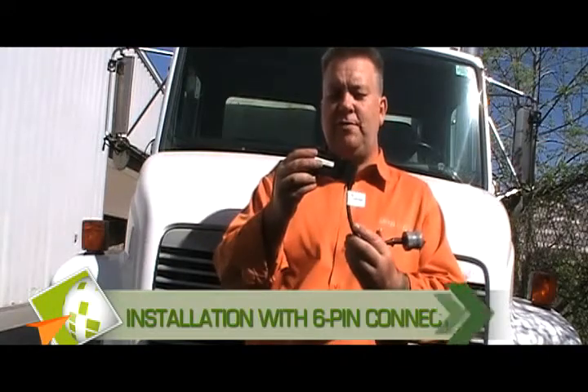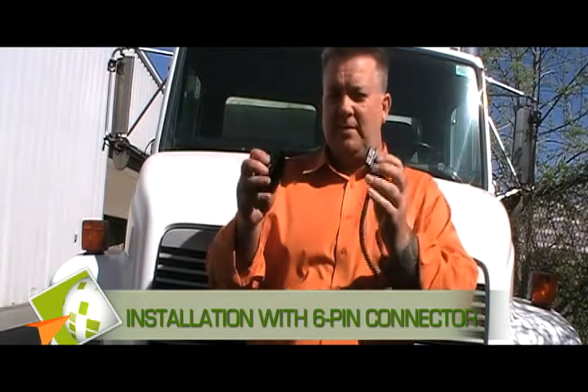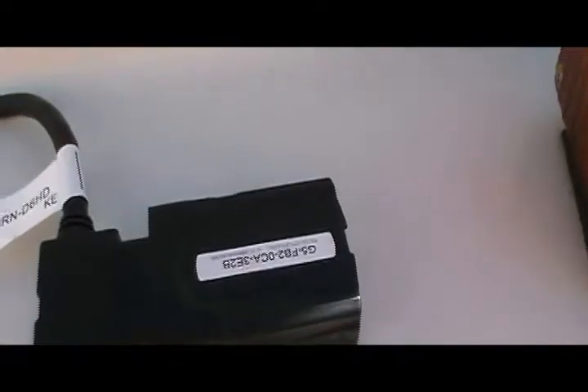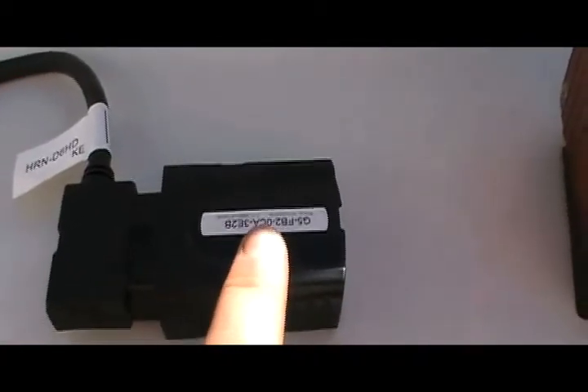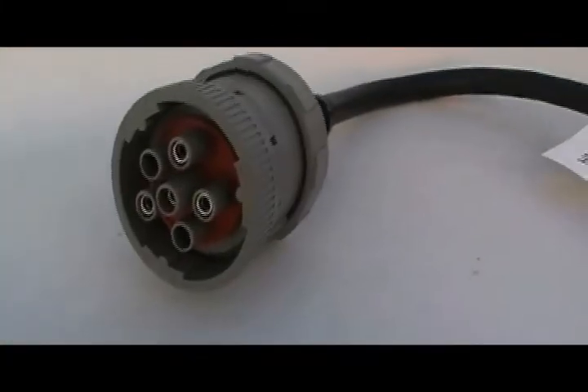We're going to do a heavy-duty installation with our six-pin connector attached to one of our plug-and-play GPS devices. Part of the installation: we have our GPS, our heavy-duty cable, and we also tie wrap that together. We're going to put that into this Freightliner. The equipment for these big heavy trucks is our GPS device hooked into our heavy-duty cable, and in this case for this Freightliner it has a six-pin connector.